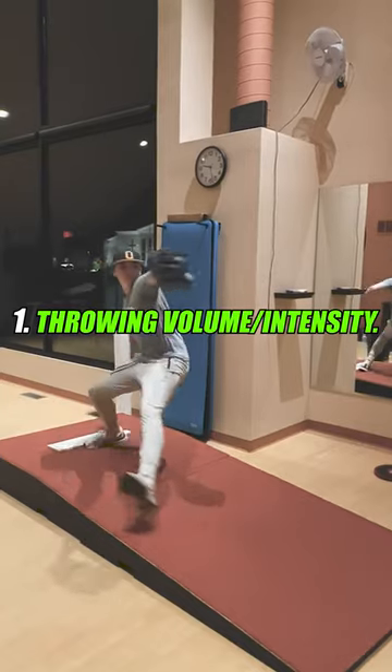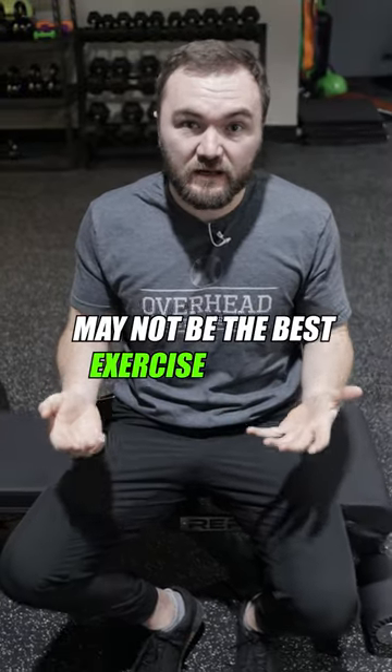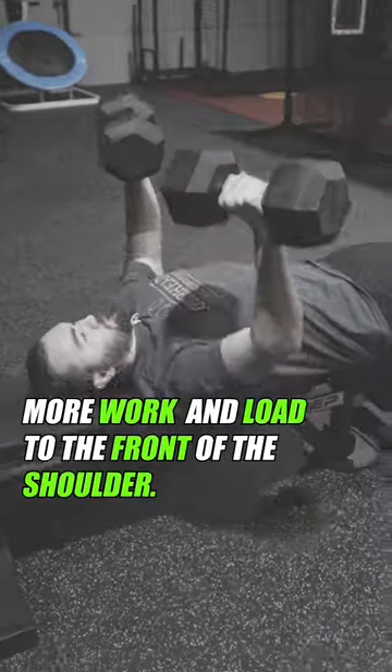Consider two things. Number one, your throwing volume and intensity. If you're throwing a lot and throwing hard pretty often, barbell benching or any form of benching may not be the best exercise for you at that time, as it adds more work and more load to the front of the shoulder.